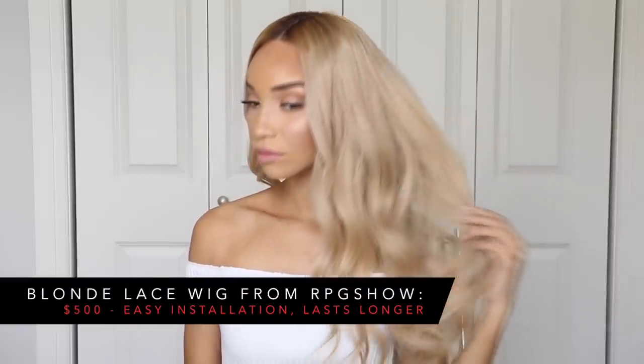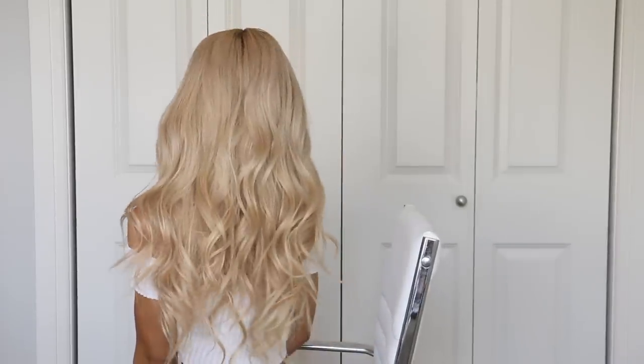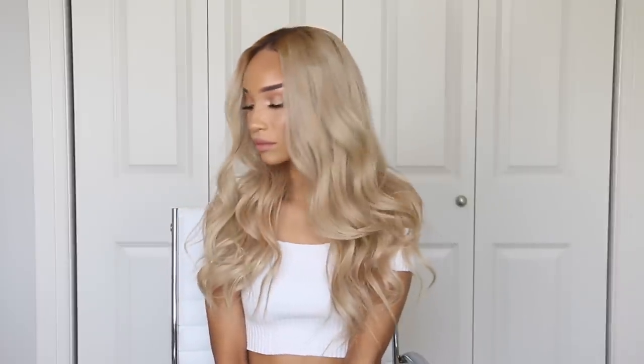I showed all of that just to say that with this RPG Show collaboration, I really wanted to bring you guys a high quality wig at a fair price. It's a fair price considering how much it would cost to do everything yourself or order from a different company. With this wig, all you do is place your order, wait for it to come to your door, take it straight out of the box and put it on — you don't have to make or dye anything, the installation is extremely easy, and this wig is going to last at least a year if not multiple years with good maintenance.